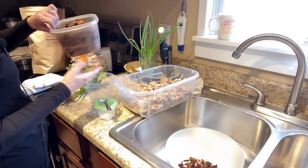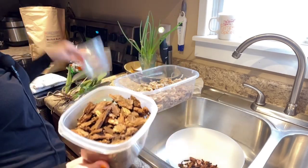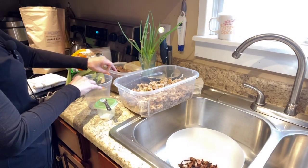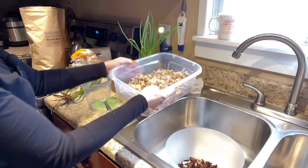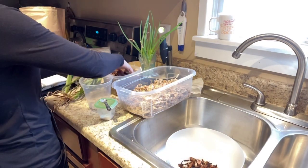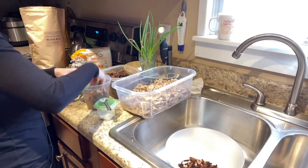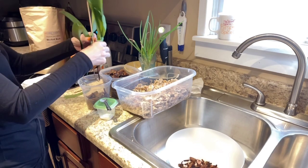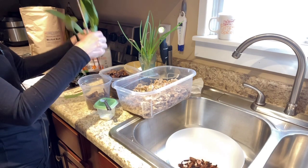I'm using larger bark for aeration since there are no air holes other than on the bottom, and then some New Zealand sphagnum moss — again, you can get that at the Orchid Supply Store. So let's put some of the bark at the bottom — quite a bit here. Let's see where and how we're going to put her. Oh, that actually works pretty good.